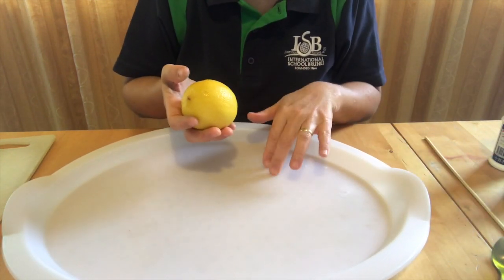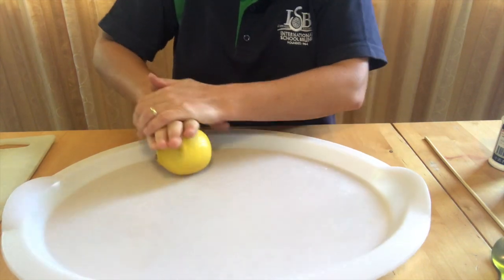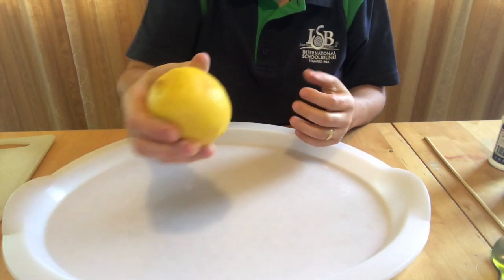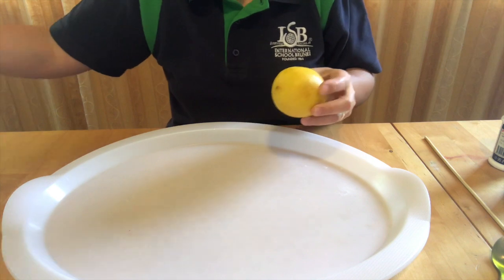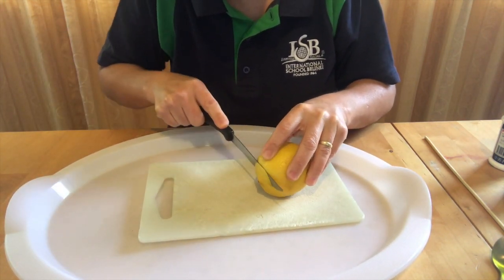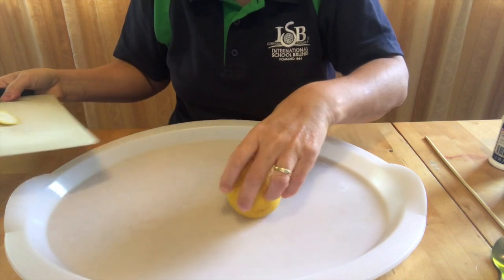Prepare the lemon by rolling it on the counter or on the table. This will soften the lemon and loosen the juice inside. Now ask an adult to cut off the bottom of the lemon to make it flat so the lemon can stand up without rolling away.